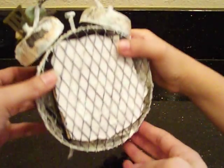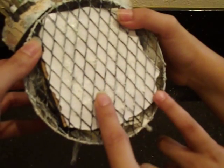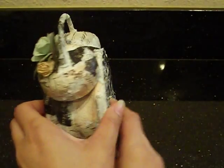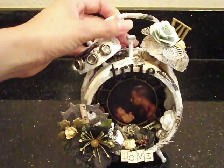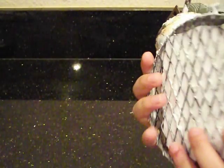For the back, we used this black mesh — I actually got it from the 99-cent store; it was from a little file holder. We cut it out and used it as the back panel because after adhering all the papers, the original back of the Tim Holtz clock wouldn't fit anymore. The mesh gives it a nice industrial look.